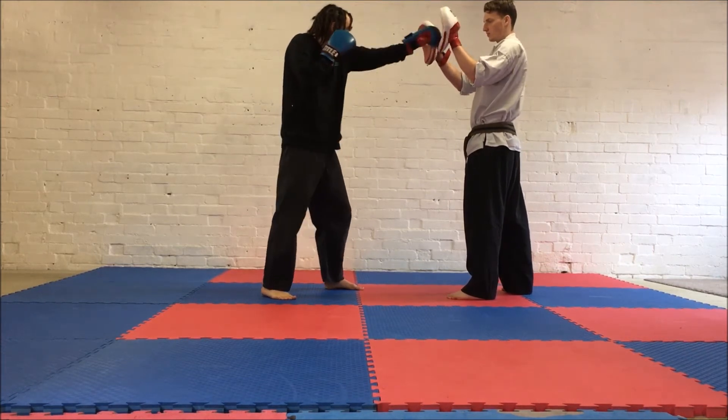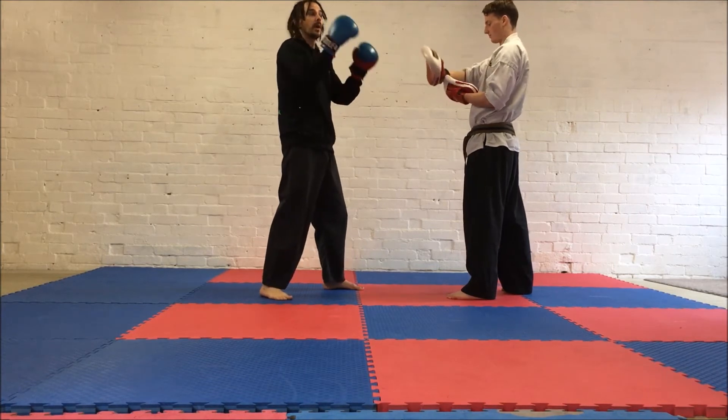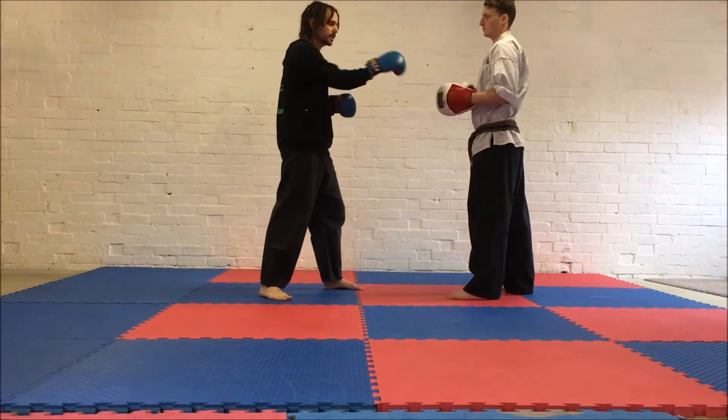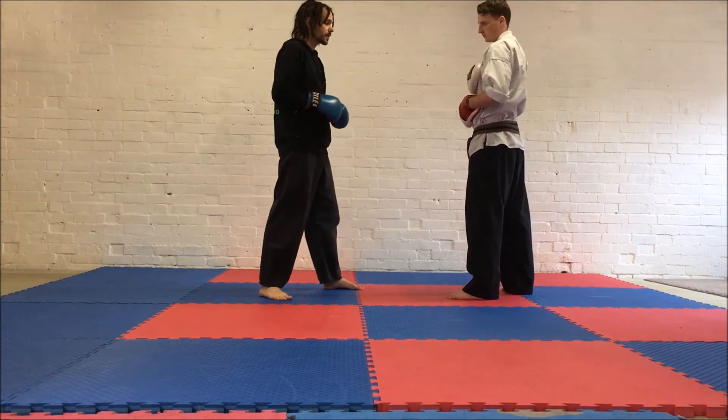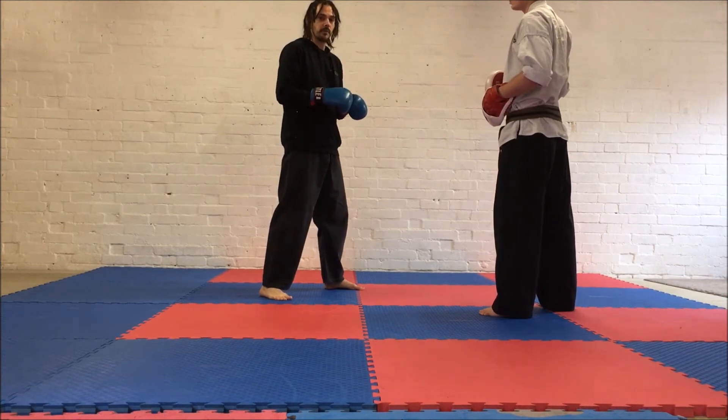One, two, three, four, five, six, seven, eight. And then we're going to go back to two again. So rather than just standing on the spot doing this, we can move around as well. The partner's going to add a bit of movement to it — just mixes it up, keeps it a little bit more interesting.